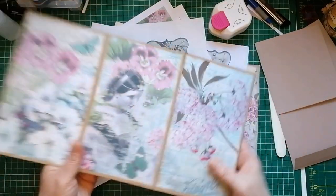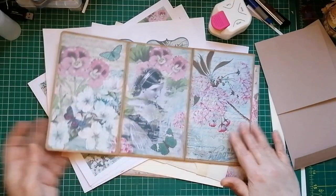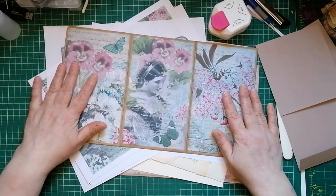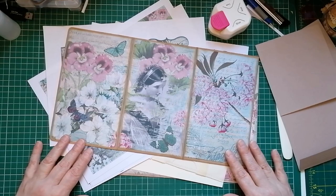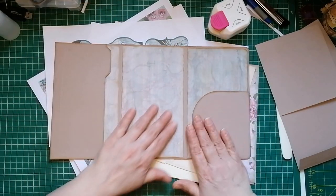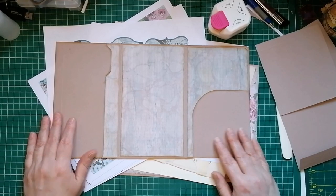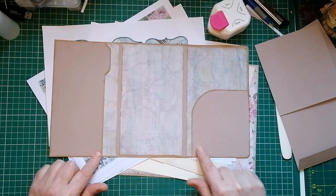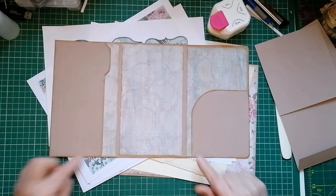We put the papers on the outside. The papers are so nice they're gonna speak for themselves - I'm not gonna do any more embellishing on the outside. We're just gonna put some pockets and some ephemera on the inside, and a belly band. And I need to cover these pieces in some paper.